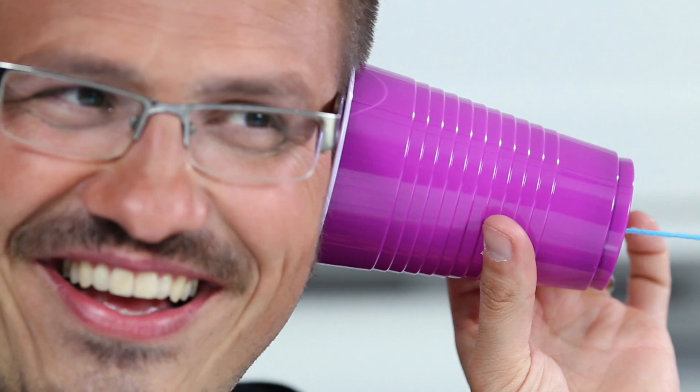Your voice vibrates the air in the cup, which vibrates the cup, then the string. That vibration travels all the way through the string and exits the cup and enters your ear. That's amazing — you've created your very own string telephone!